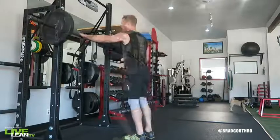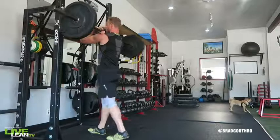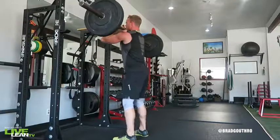To get started, step up to the squat rack with the barbell racked at chest level. Grip the barbell in front of you with a shoulder width grip, palms up with the barbell resting on the front of your shoulders, elbows up straight ahead and parallel to the ground.